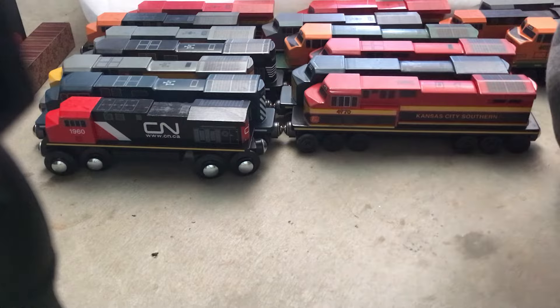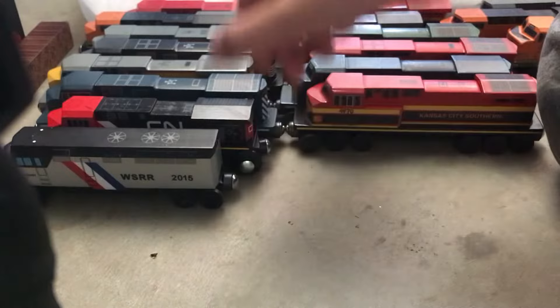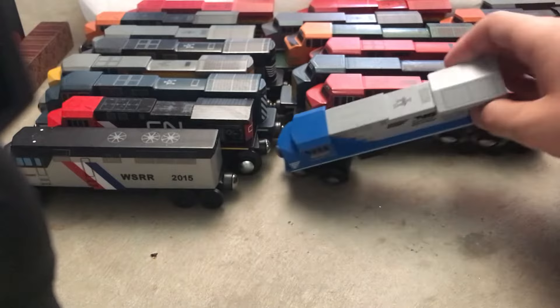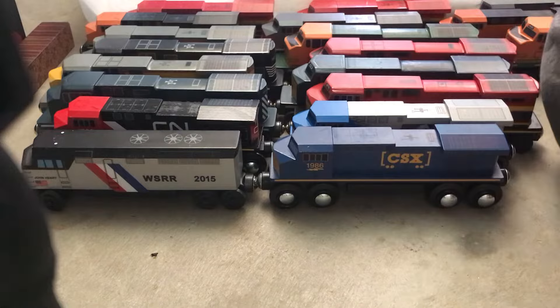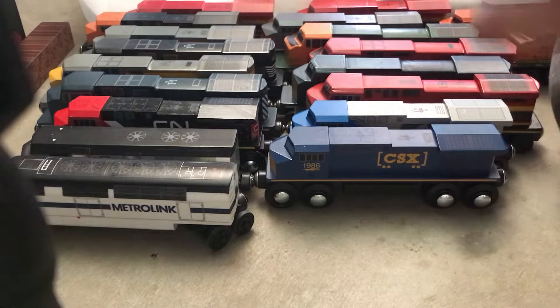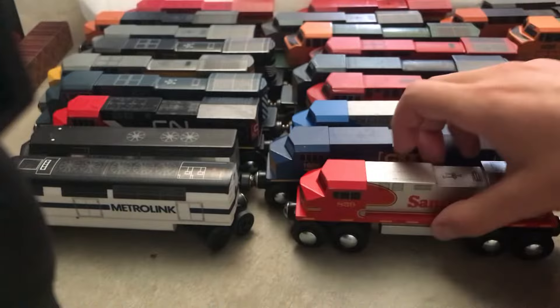This box right here is a bit to the end of the video. We got a John Henry passenger locomotive, WSRR, Norfolk Southern 4000, and a CSX. We go to Metrolink — my second favorite. This Santa Fe AC 44 6M, I really like the design they gave to it, it's very good. And if you want to get these kind of locomotives, it's choo-choo track dot com.